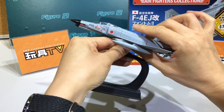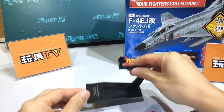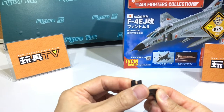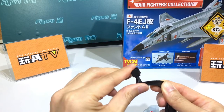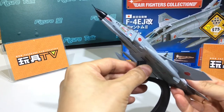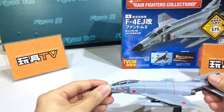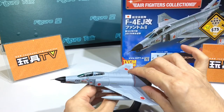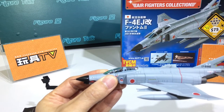I also have to talk about not the plane but the stand. The stand is a really good one because it can rotate freely horizontally at different angles, so you can make your plane look just like it's flying, not just a single level or single pose.